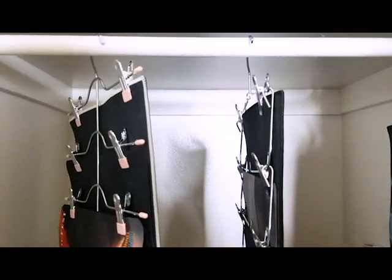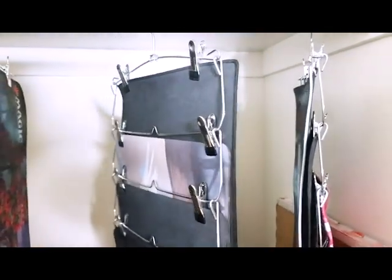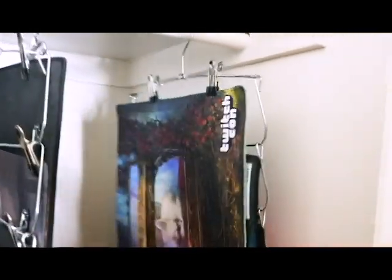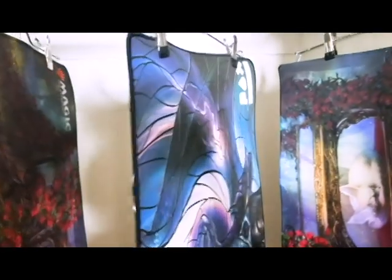I use these clip hangers. They're called skirt hangers, so they're meant to hold up your skirts in the closet, but I don't have any skirts so I just use these for playmats. This one holds four and then this one holds six. I got this one at like a Ross and then I found these at Walmart. I would probably recommend these because even though they're not as cute as the pink clips, these hold more and honestly they're the same thing.